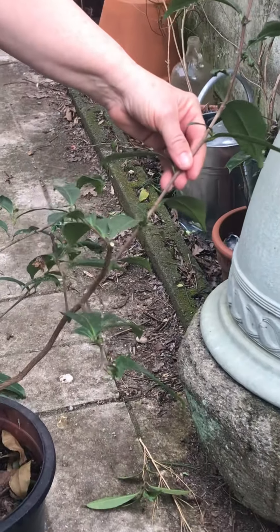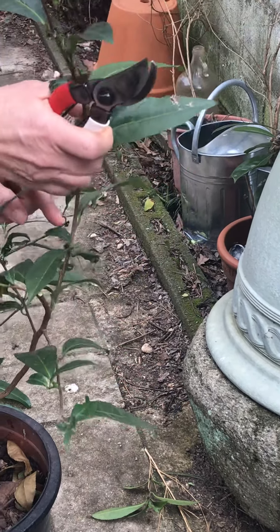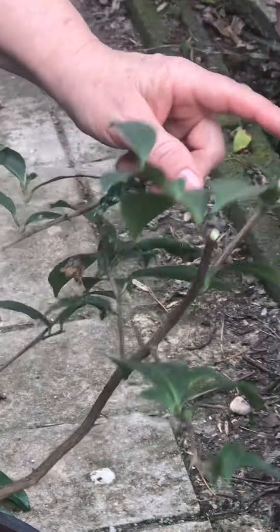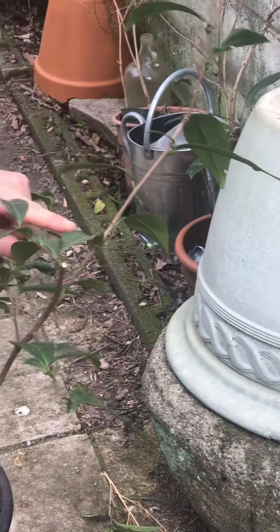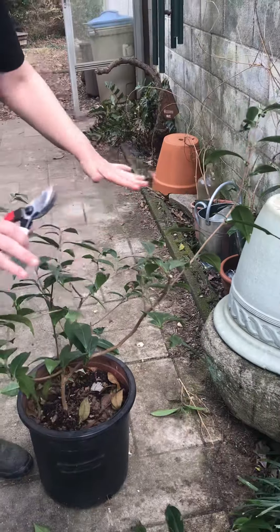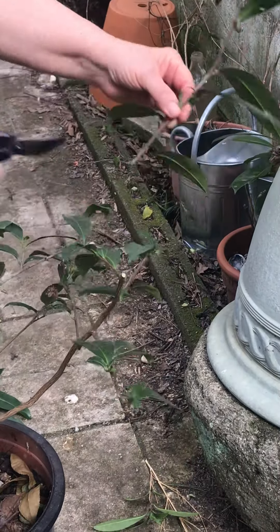Last one. I have this branch here and this branch here. If I cut it here, you see this branch on the bottom - it's going to head out that way. If I do it here, it'll head out this way. I kind of want more branching up here so that I can reach it, so I'm going to do that.